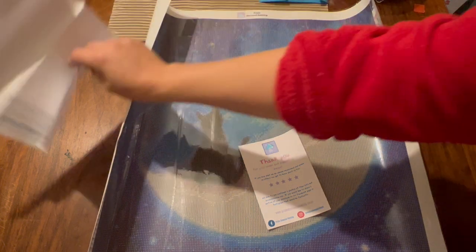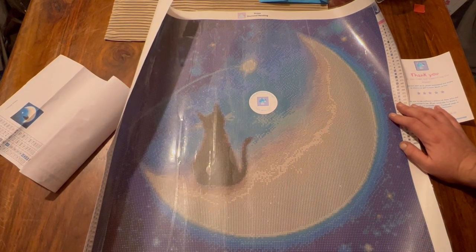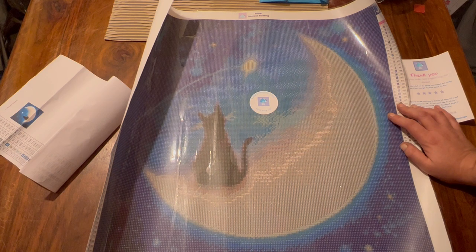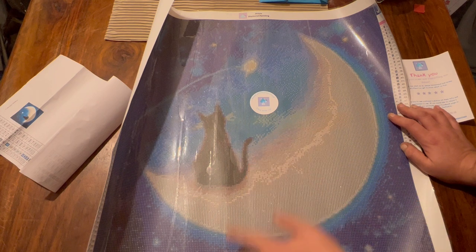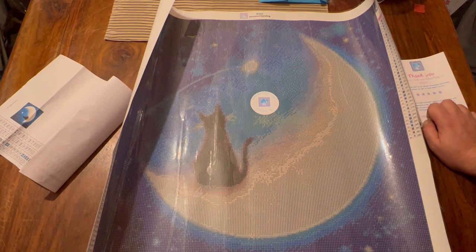I absolutely love how this one arrived and I do think it's going to be fun to do. Now I'm debating - do I do this one now and then do Dream of Designs after? Because this is a little teeny tiny bit halloween themed I would say - black cat, the moon. I'm stretching a bit maybe, but I haven't got anything that's actually halloween themed.